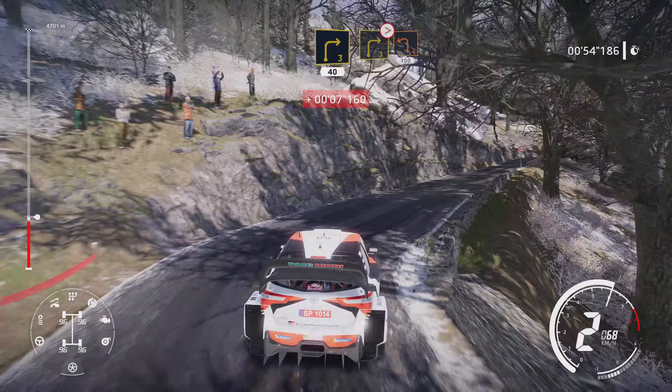Left 3, into right 4. Into flat left, narrow, 50. Crest, into right 4, 80, bumpy. Square left, don't cut, into bridge.